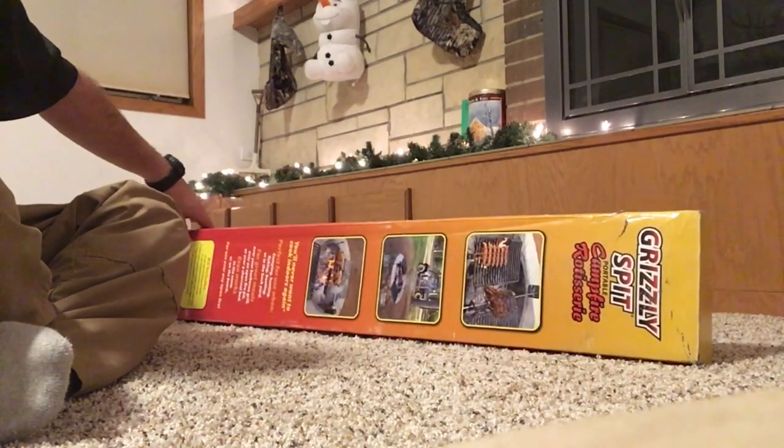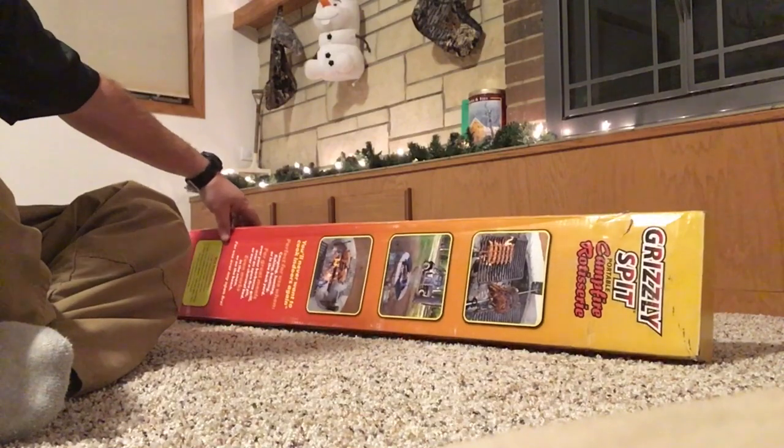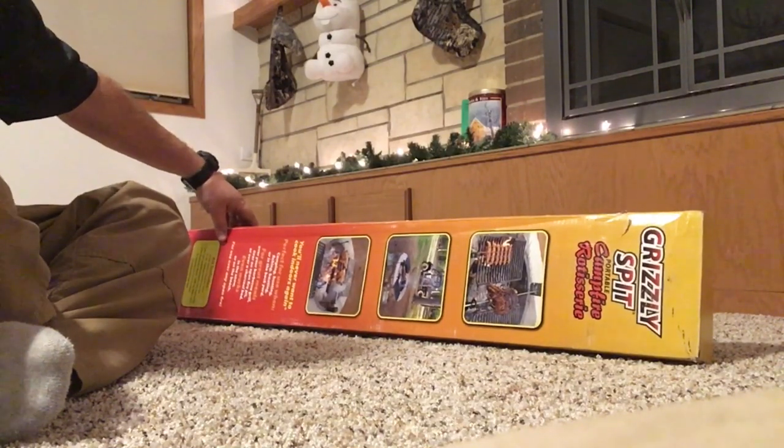This is the Grizzly Spit Portable Campfire Rotisserie. I'm going to integrate it into my new smoker.